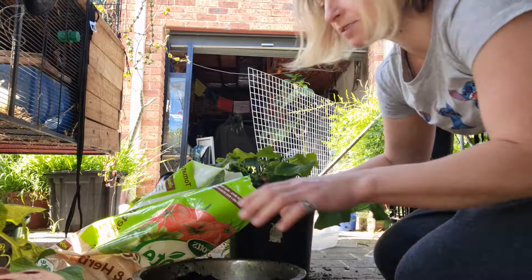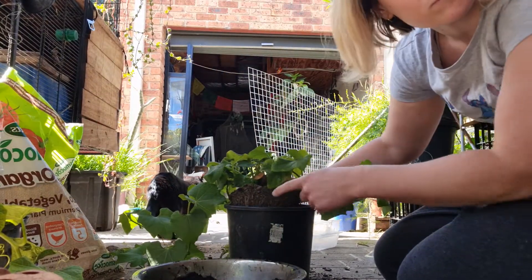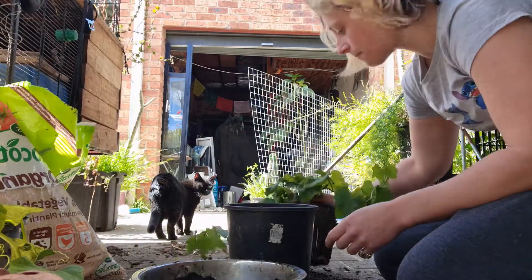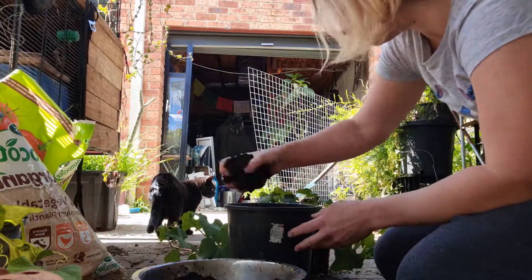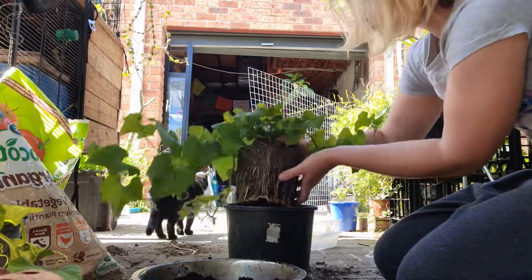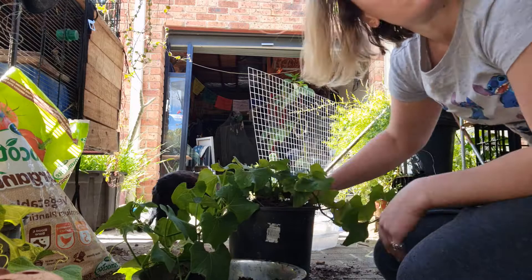See what happens when you don't check — there's the dirt level. You take it out and try again, head up.